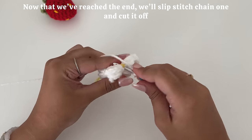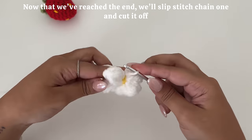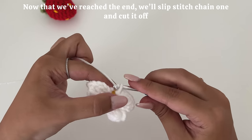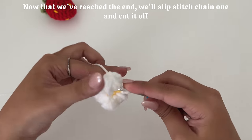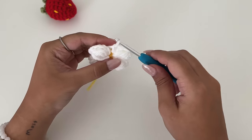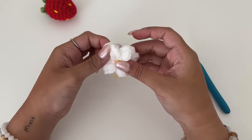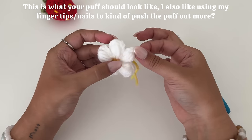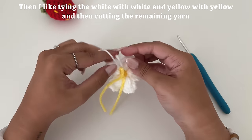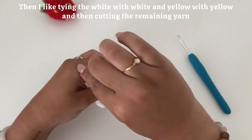Now that we've reached the end, we'll slip stitch, chain one, and cut. This is what your puff should look like. I also like using my nails to kind of push the puff out more. Then I like tying the white with white and yellow with yellow and then cutting the remaining yarn.